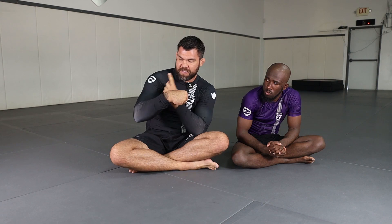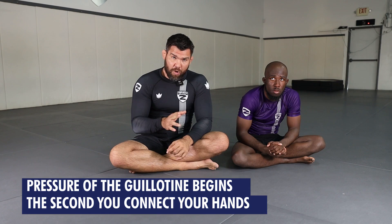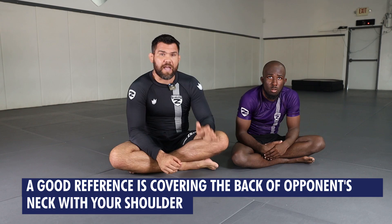Whenever they pull their heads out, it's always this way, and that normally happens when my shoulder drops. If my shoulder drops, there's always room for the head to pop down. Throughout the whole sequence, I'm going to keep my shoulder very high on the back of his neck. Please keep in mind that the pressure of a guillotine begins the second I connect my hands — not when I hit the ground, not when on my side, not when I'm ready to finish. This is going to begin the second I connect and I roll my shoulder over the back of the neck. A very good reference is to cover the back of my opponent's neck with my shoulder — if I can see the back of the neck, there's a good chance he can pull his head out.